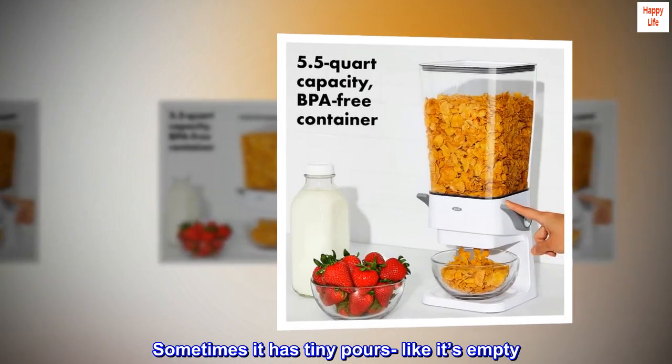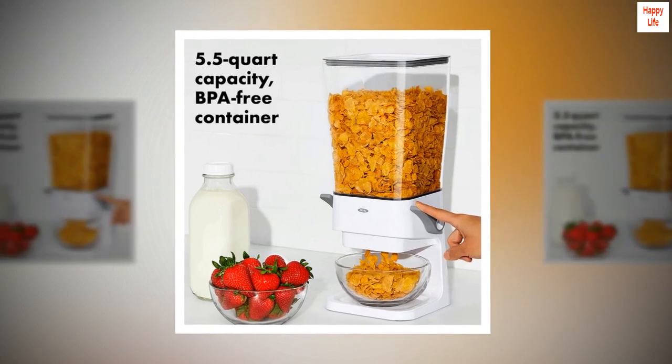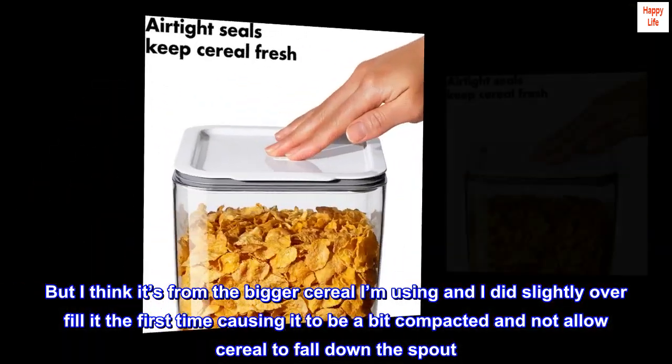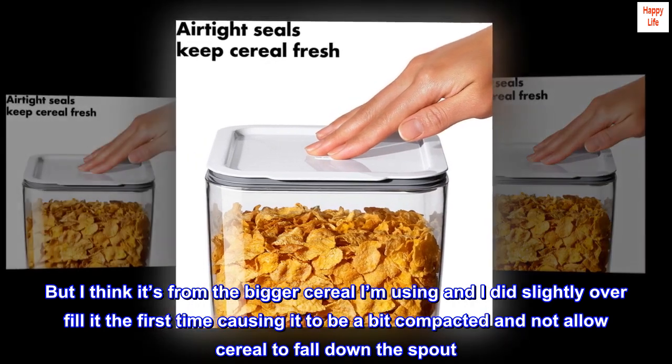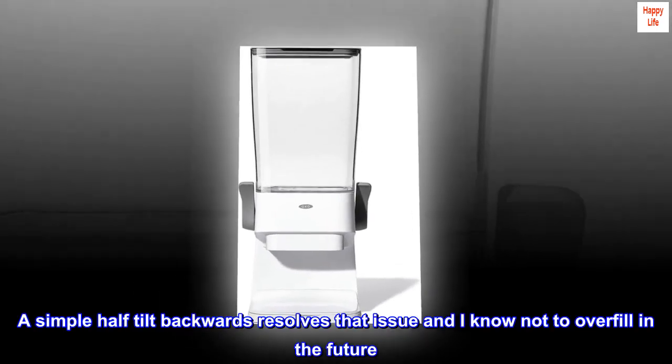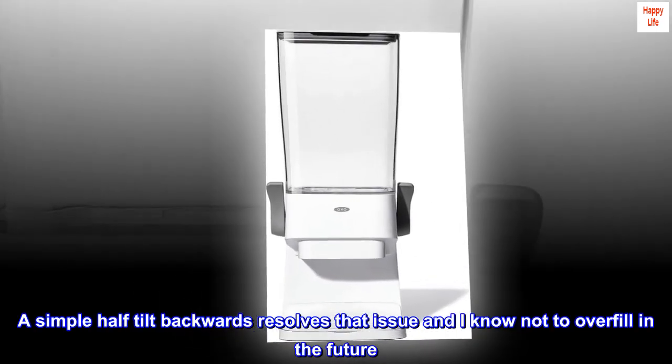Sometimes it has tiny pores like it's empty, but I think it's from the bigger cereal I'm using. I did slightly overfill it the first time, causing it to be a bit compacted and not allow cereal to fall down the spout. A simple half tilt backwards resolves that issue, and I know not to overfill in the future.